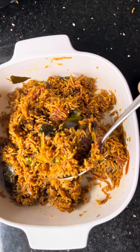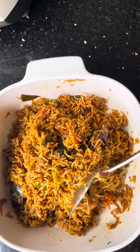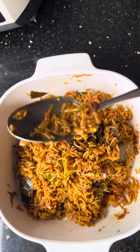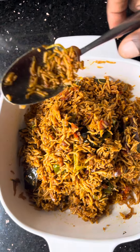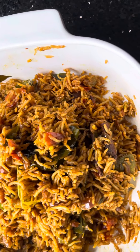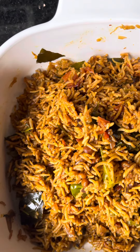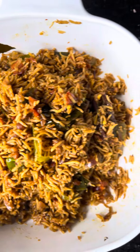It's a fantastic looking dish, and that is for our lunch today. Thank you very much for watching this fantastic five spice vegetarian biriyani rice.